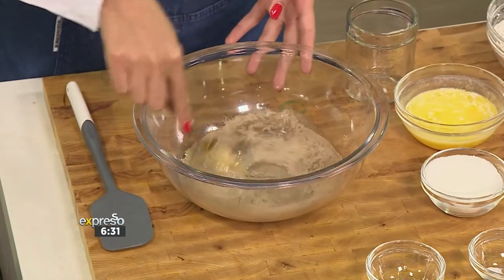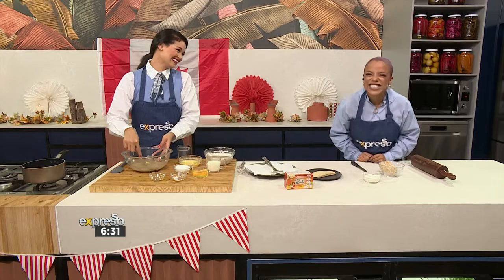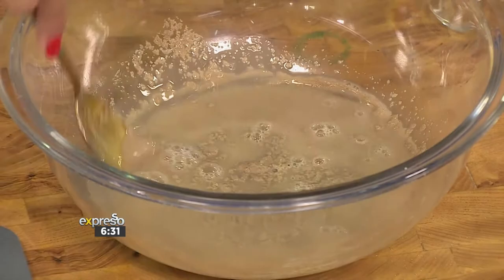I'm so dressed for the occasion today. Are you busy activating the yeast? Yes, I'm busy activating the yeast. You want to leave this a little bit so it can get nice and frothy — of course you want the yeast to be activated.